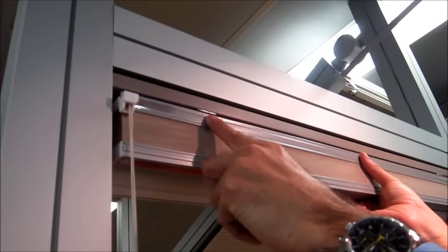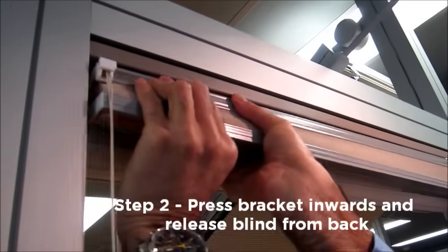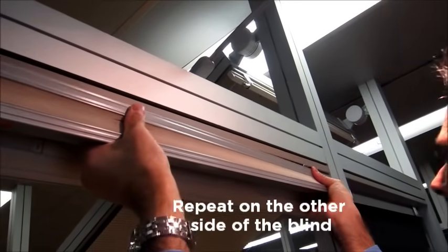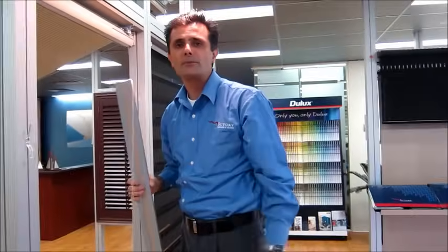This blind has two spring clips. What we do is press back towards the glass, towards the window, and twist out from the back — the blind will release. Do exactly the same with the other clip: press towards the glass and twist out from the back. The blind comes away, and that's how you remove a pleated blind from its brackets.